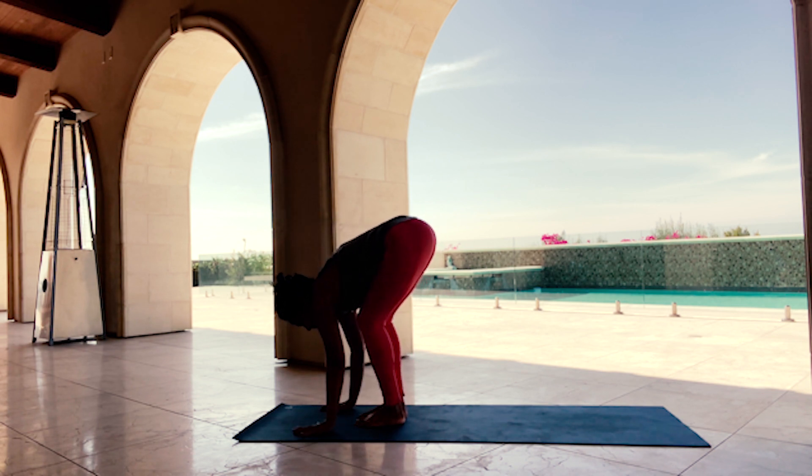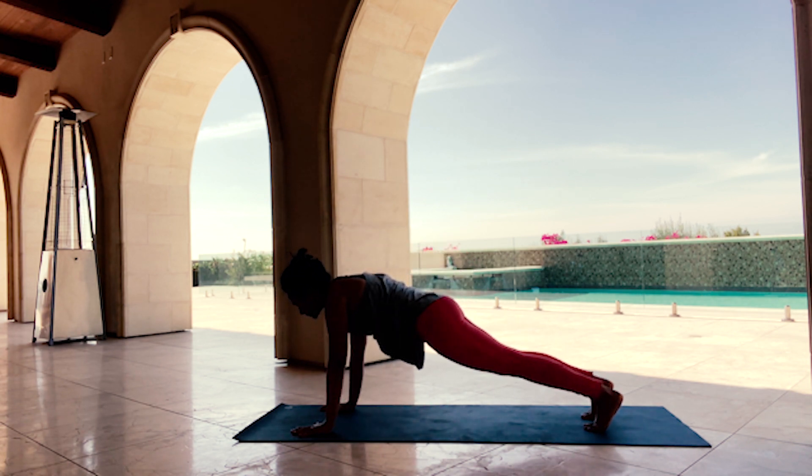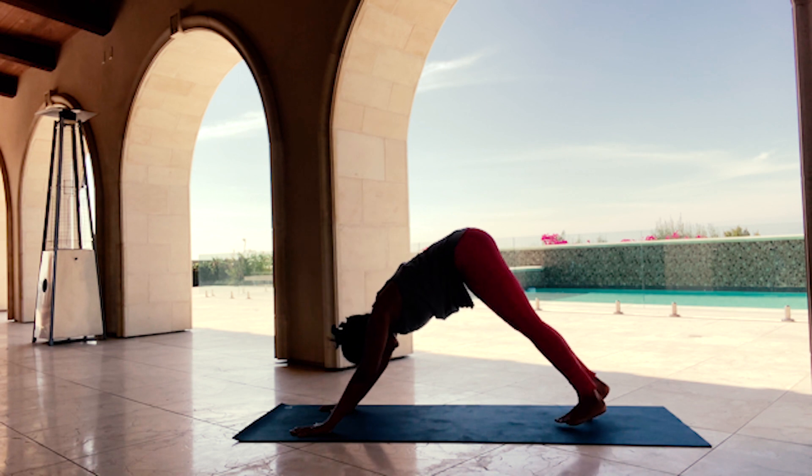Slowly release your hands to the top of the mat, step back into a high plank — active core, push your hands into the mat. Exhale, back into Downward Facing Dog. Inhale forward to high plank again. Exhale, Down Dog.